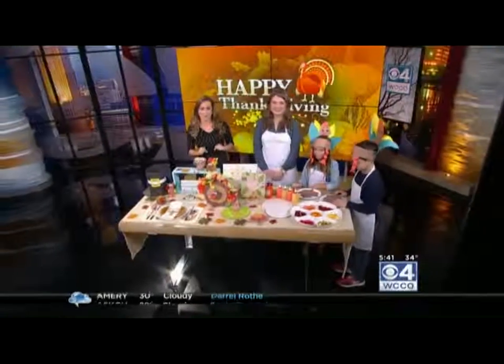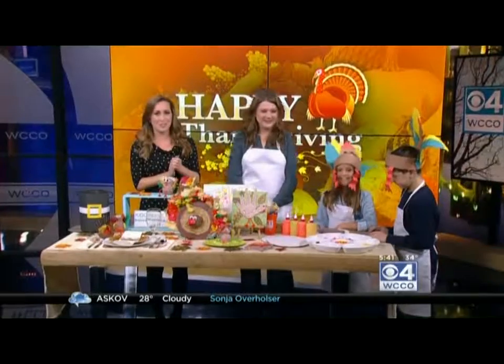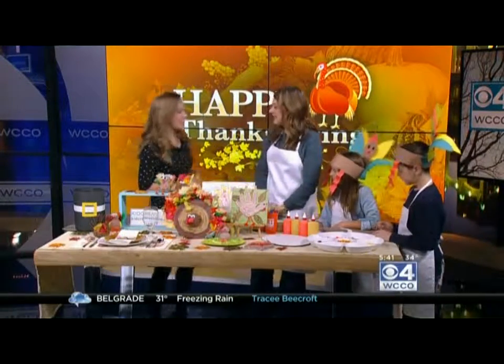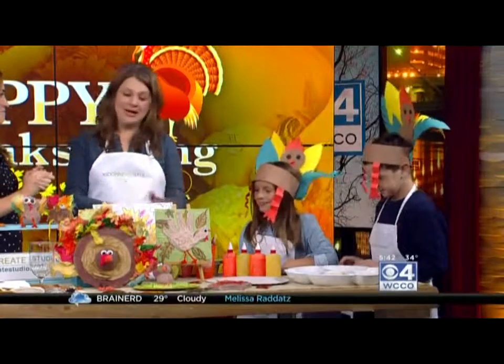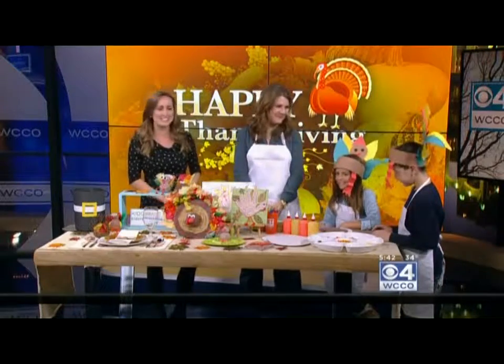Two days away now, and this morning we have some ideas for ways to get in the spirit of the holiday while giving kids something fun to do. We have Laura Olson here with us from Kid Create Studios. Good morning! And you brought back your fabulous helpers — we have Lily and Charlie. I love the hats. Did they make these? They did not because we were limited on time, but they were super excited to wear them. They look fantastic.